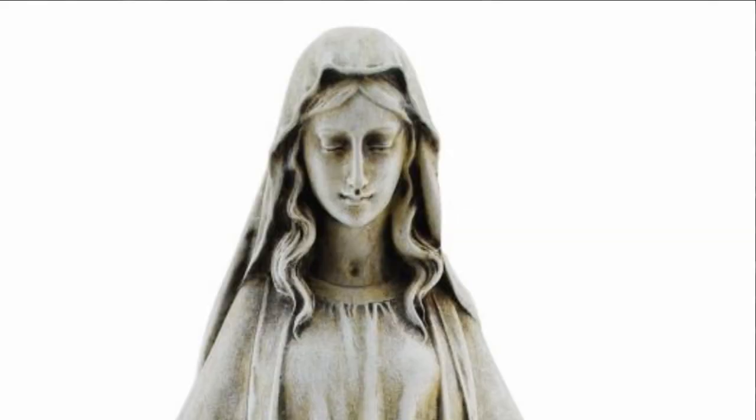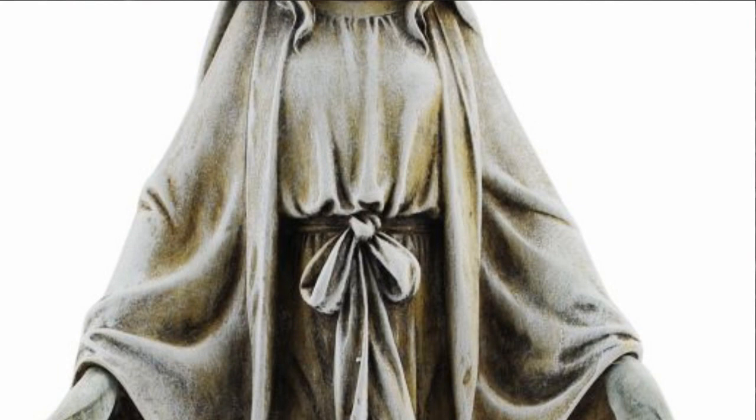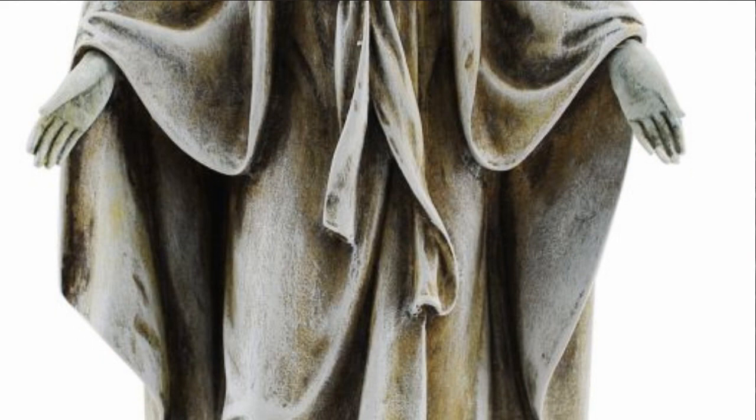Hi, I'm Kathleen from The Catholic Company, and this is the Our Lady of Grace garden figure. Crafted of resin and stone, this beautiful 14-inch figure of Our Lady of Grace is ideal for your outdoor space.